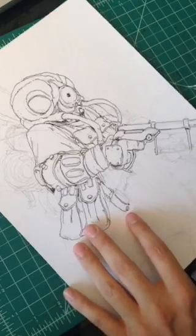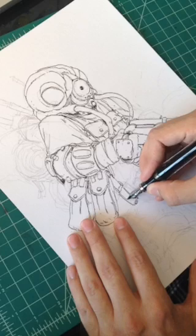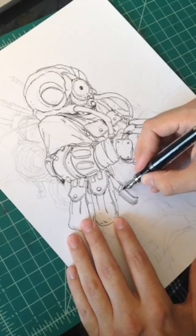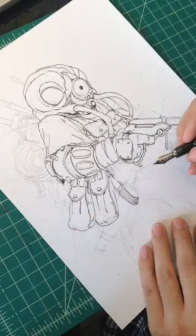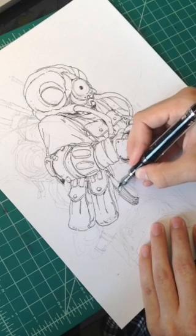I was drawing from reference when I was doing the thumbnails and the initial sketch for this guy — he's a bounty hunter from Star Wars. I'm not using reference now; I've kind of embellished his design a little bit, but I wanted to keep it fresh and a little bit more spontaneous.